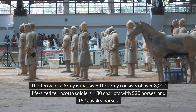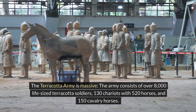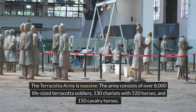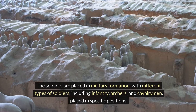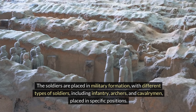The Terracotta Army is massive. The army consists of over 8,000 life-sized Terracotta soldiers, 130 chariots with 520 horses, and 150 cavalry horses. The soldiers are placed in military formation, with different types of soldiers, including infantry, archers, and cavalrymen, placed in specific positions.